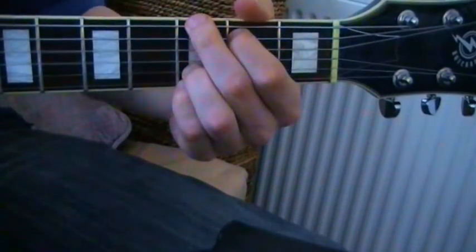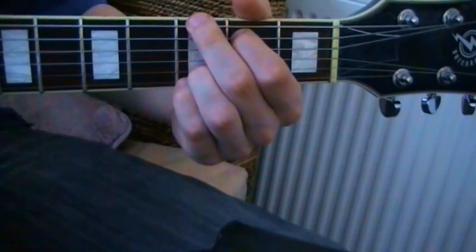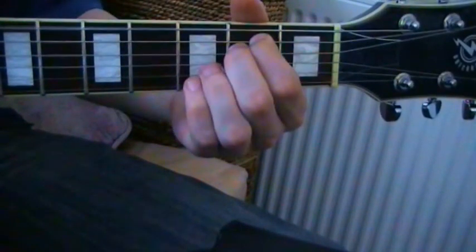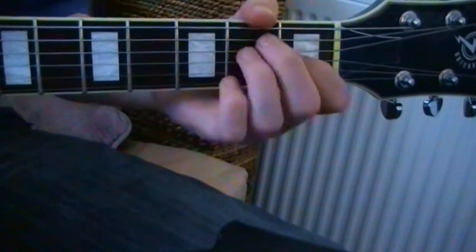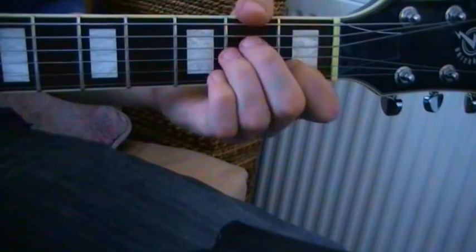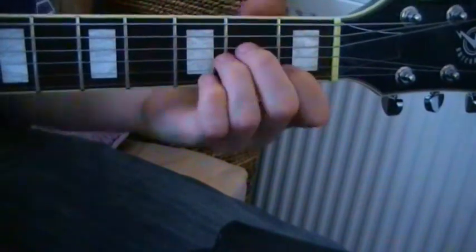From G to E minor: our first finger stays in place, and our second finger moves in underneath the first finger. From E to A minor: all the fingers stay in the same shape and move up one string. E — A minor.